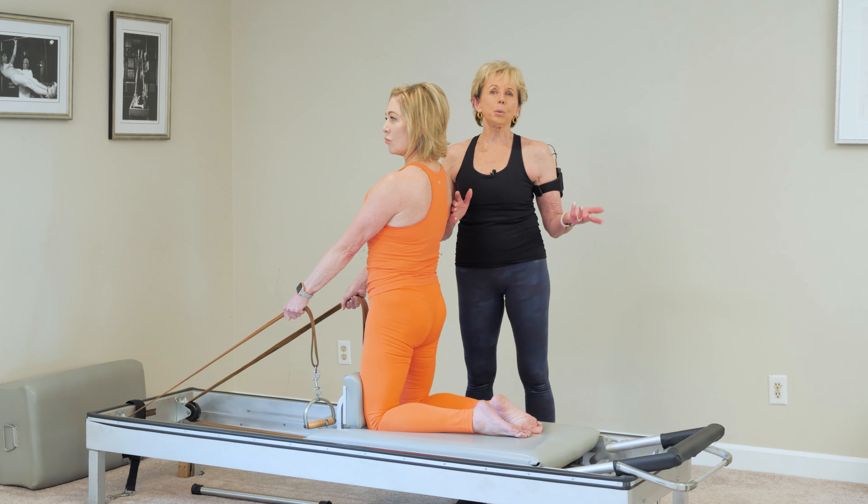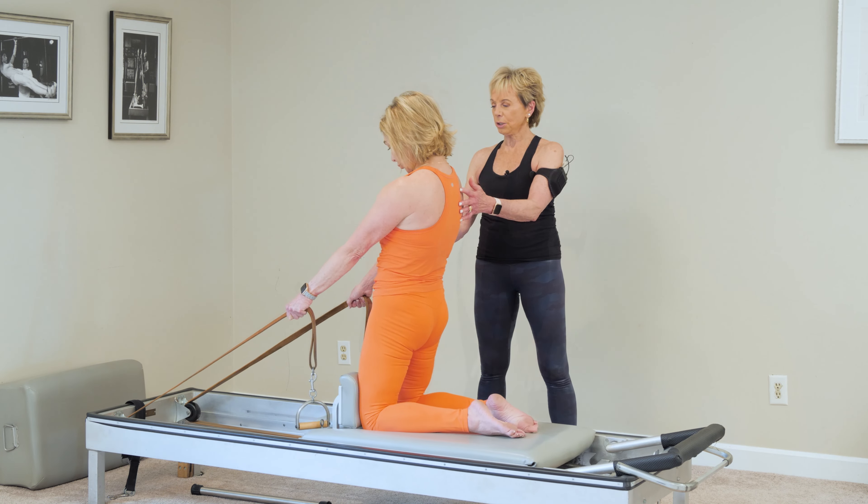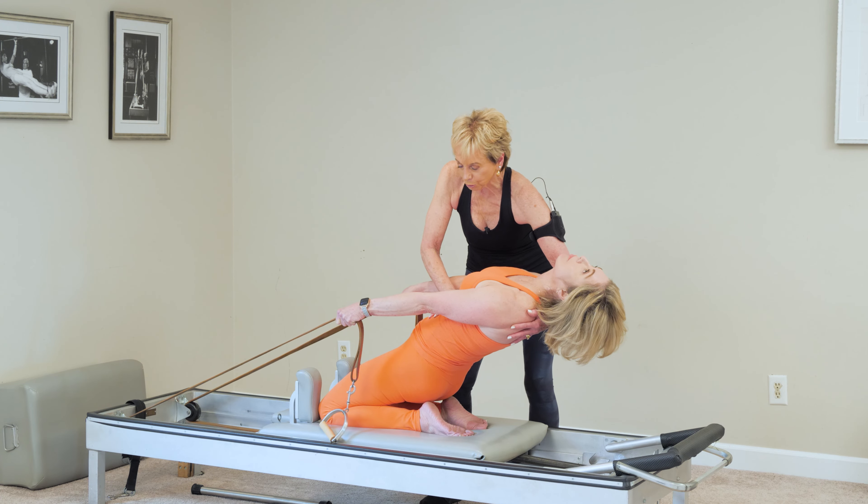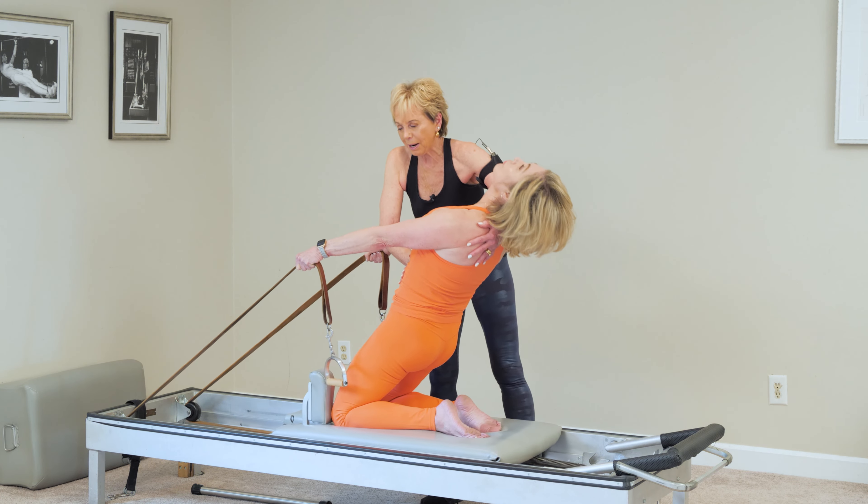Right, now what happens if you want to do a back bend? Hinge, hinge, hinge. Now lift your ropes — you've got to lift your ropes. Leave your head there, come up with your head behind and up.